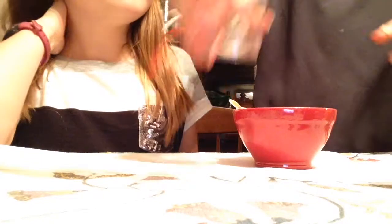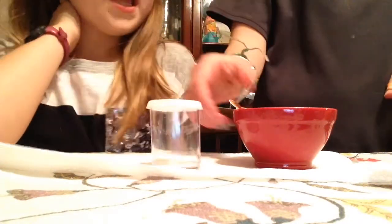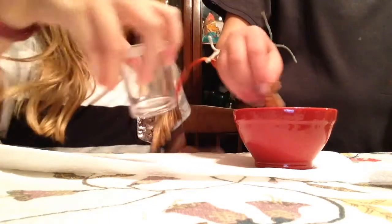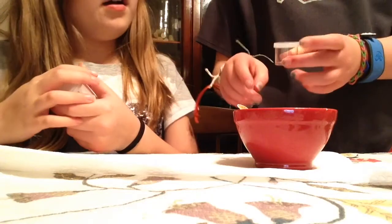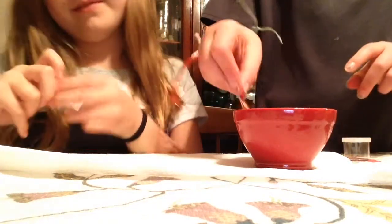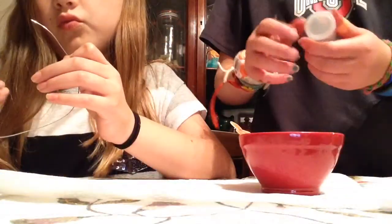I'm going to show you how to complete the video and help with hers after. I'm taking my very big container, but it's actually really big so I'm going to go get another container. I found this little container — I'm going to use this one.